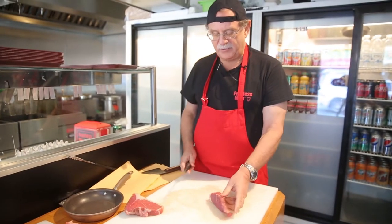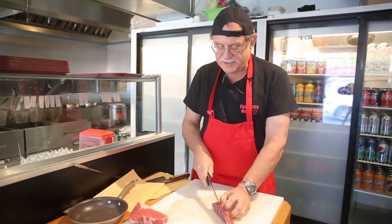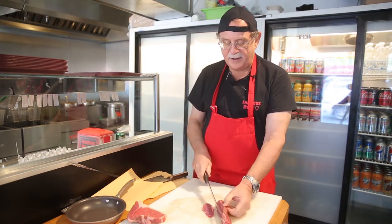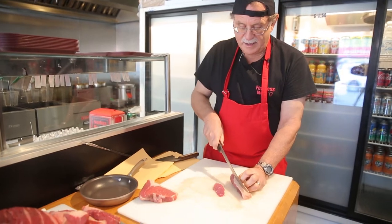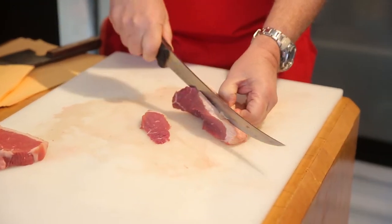So how do you deal with a wedgie? Several options. One is you can cut it up into stir fry — just cut off some thin slices. Another option is you can butterfly it out.